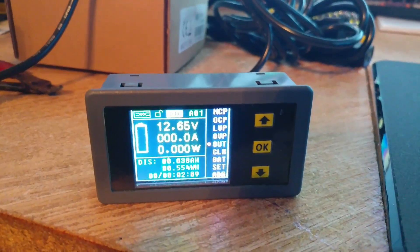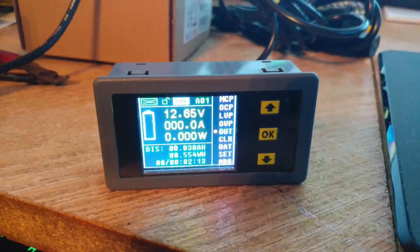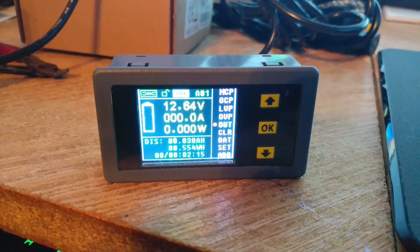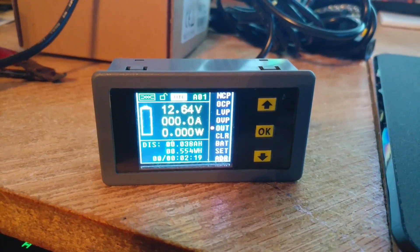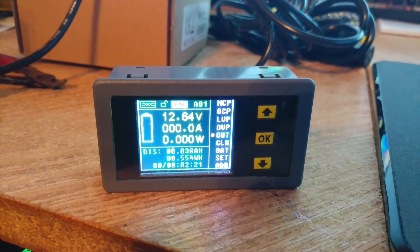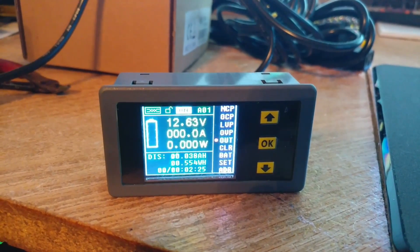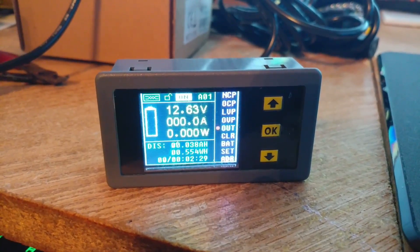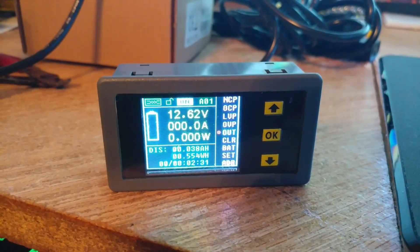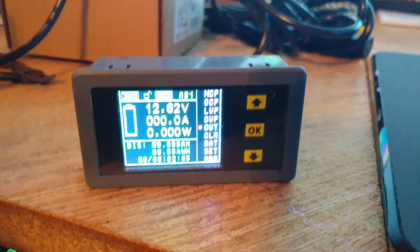Hey everybody, my name is Charles and this is what they bill as a digital wireless multi-function LED ammeter voltmeter with color. They've named this thing a million different things - you can find them on Amazon for about $20-$30, but nobody has yet shown a video of how to actually hook these things up, and that's the reason why I'm making this.